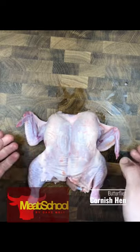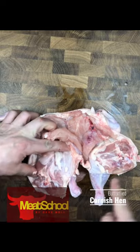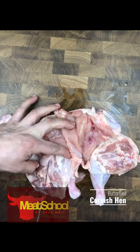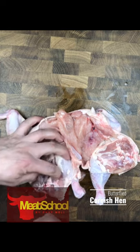Okay, now this is optional. If you were going to barbecue this, I would say this chicken is done. But it's going to be stuffed, so I'm going to remove these femur bones from the thighs. First I'm going to glide my knife right along that femur bone, right on top of that femur bone.